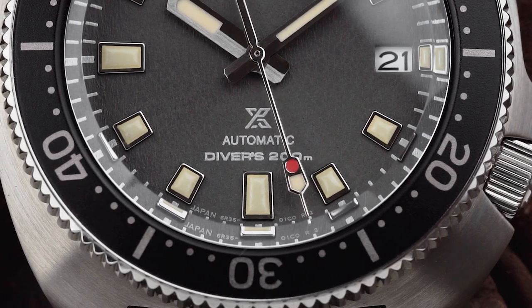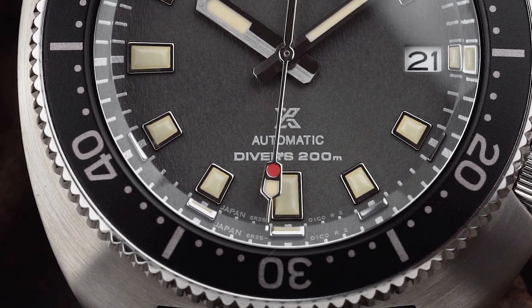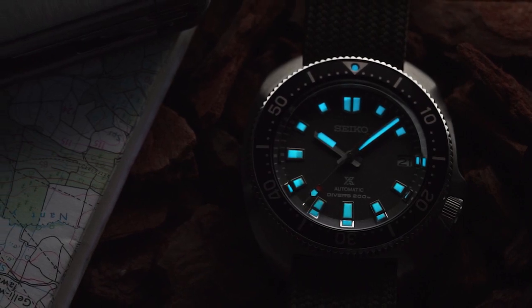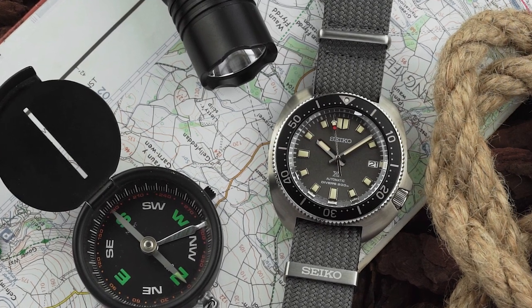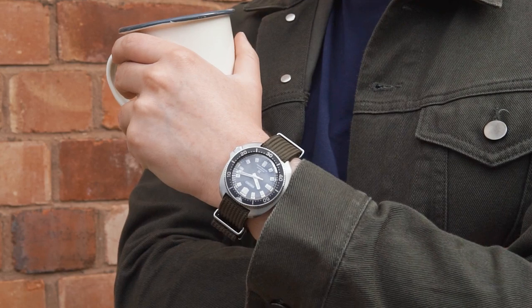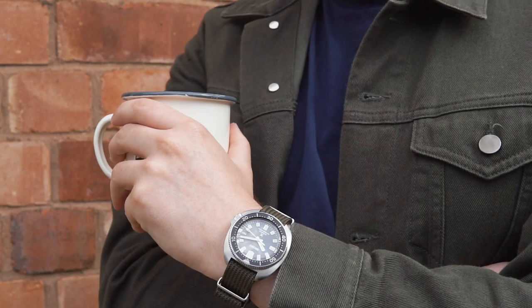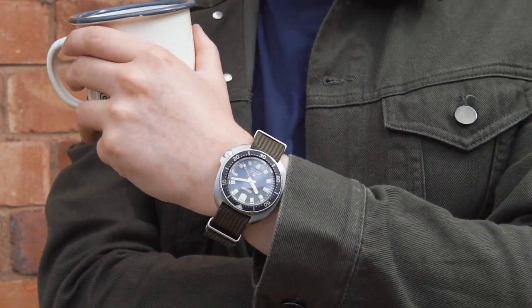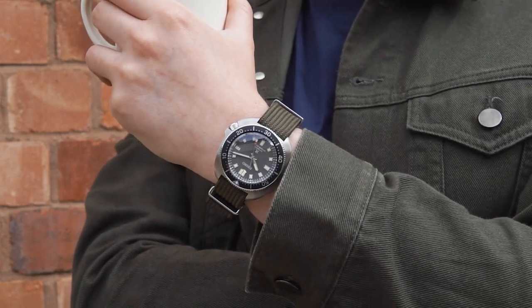As you'd expect, the 237 is an ISO-certified dive watch with 200m of water resistance, incredibly bright lume, and a unidirectional bezel with an aluminium insert. Somewhat unusually, it doesn't come on a steel bracelet — it's instead supplied with two NATO straps. On the surface, these features don't do anything to explain the more premium price. Seiko certainly offers plenty of other divers with similar specs for less money, but diving a little deeper, there are a few things that separate the 237 from the cheaper models.